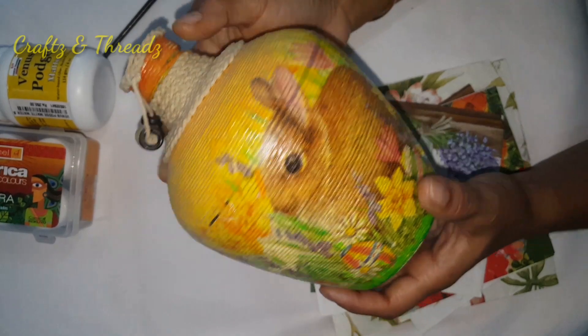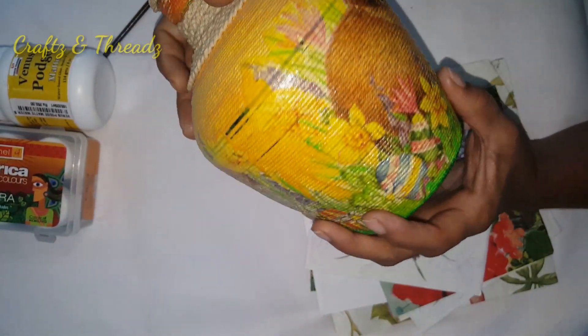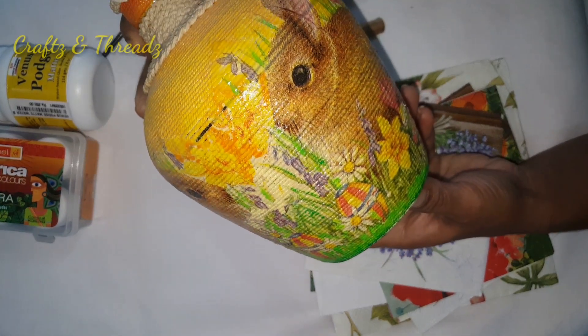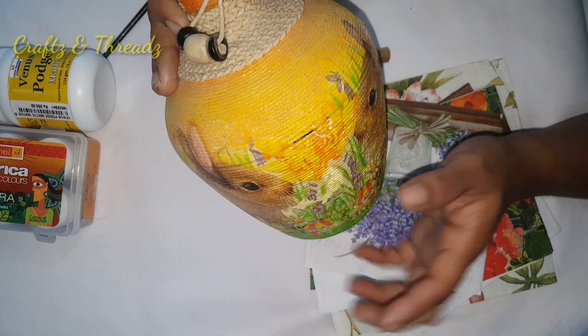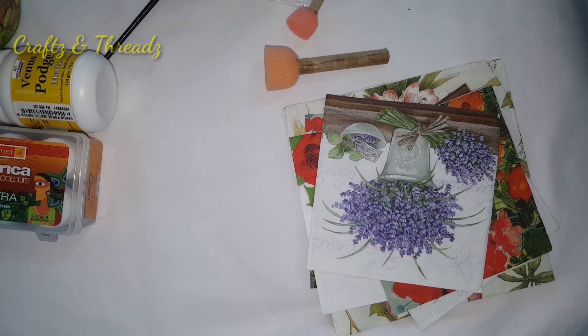Now I have a few bottles here. I have made a thread decoration and a decoupage of egg shells. I have also made a direct decoupage on a glass bottle.